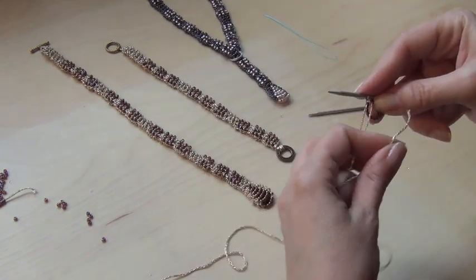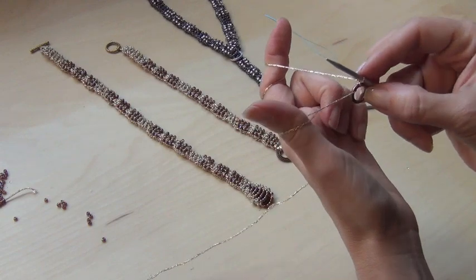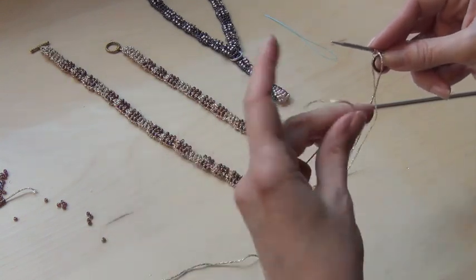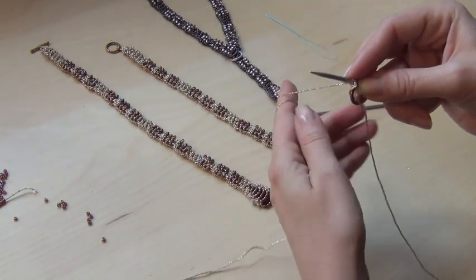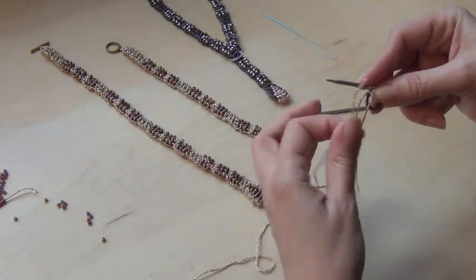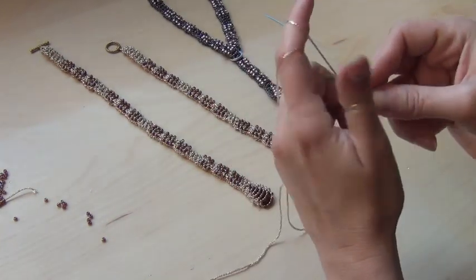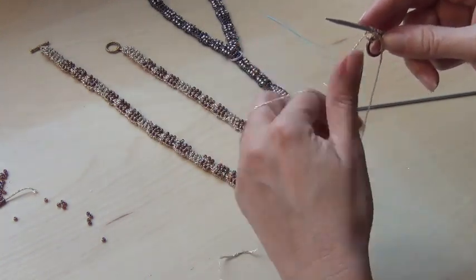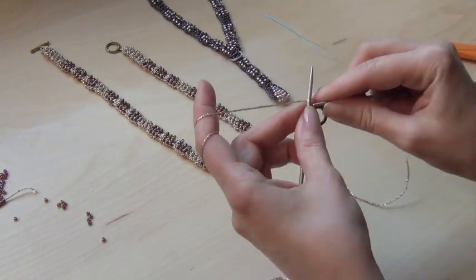Before you cast on the next stitch, you weave the yarn through the ring again, then set up for the long tail cast on. Before you cast on any additional stitches, you just have to make sure that you pull the yarn through the ring from back to front. This is our last stitch. You don't even need the full 10 inch tail because you have a lot left — you're only casting on four stitches. And now this ring is attached to the stitches, then you just continue with the pattern.